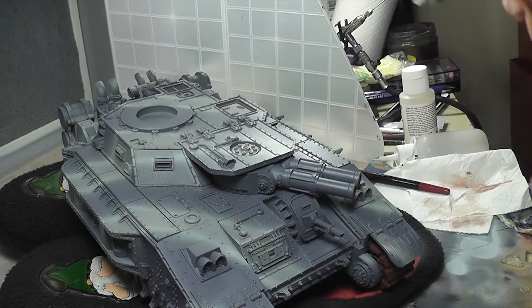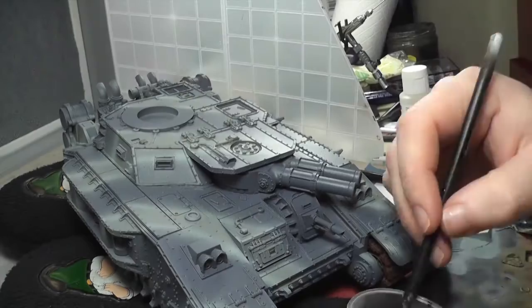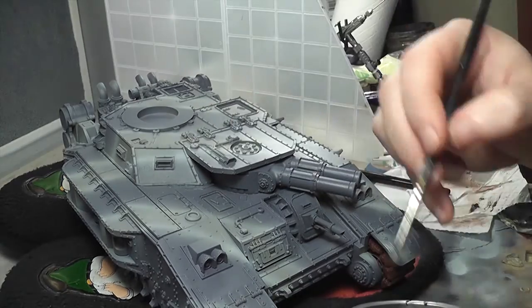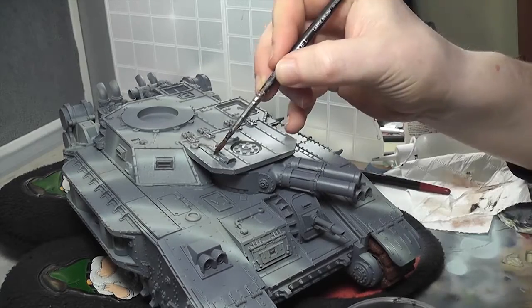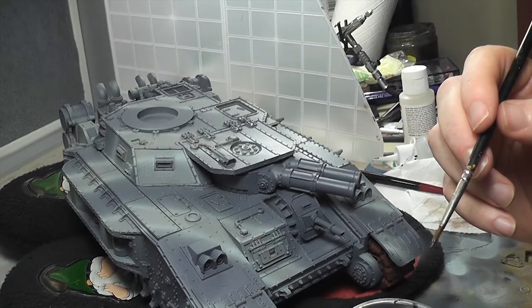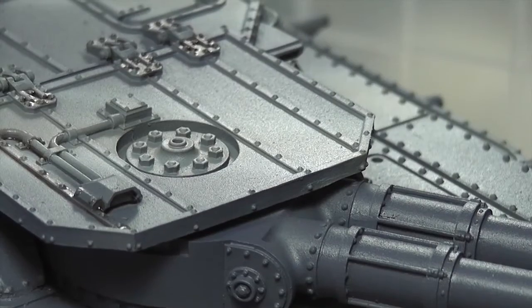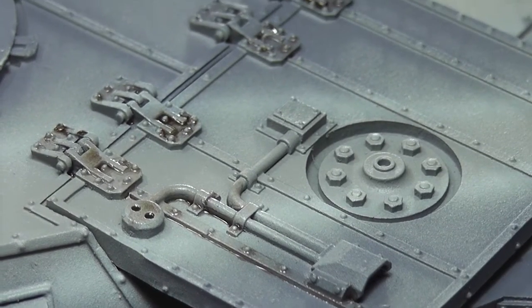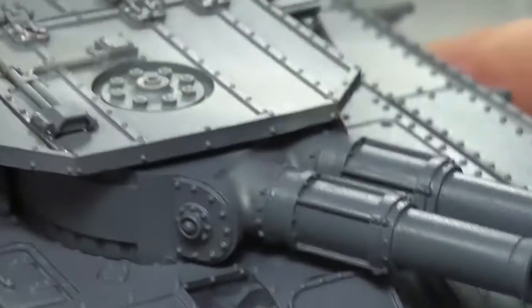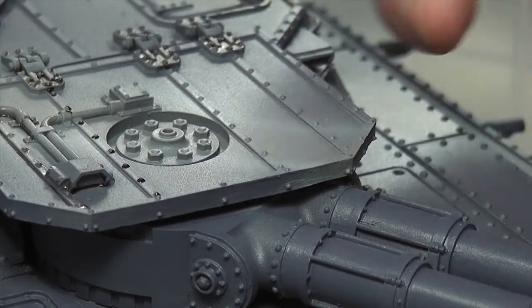I'm making an oil wash using Winsor Newton Van Dyke brown — just a little splodge of that in there; it's a very technical term, splodge. It's basically a case of painting all the rivets, and there are many thousands of rivets on this tank. I was running up and down all the rivet lines. Here's a little zoom in to show you what it looks like when you're doing it. At this stage it looks a bit odd because you haven't done any of the rest of the weathering, but trust me, this makes the details pop really quite dramatically.